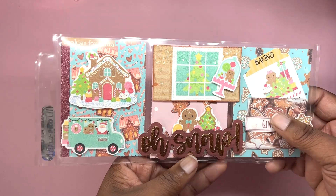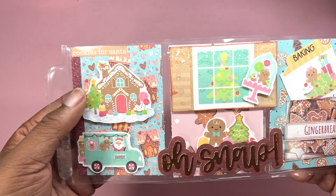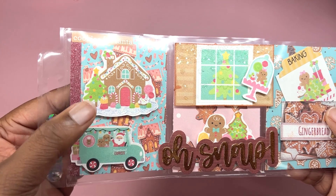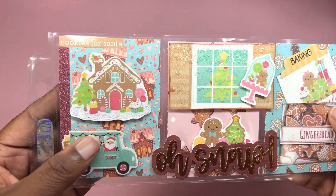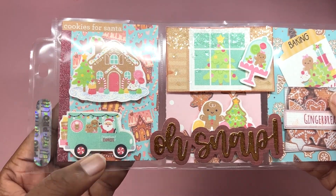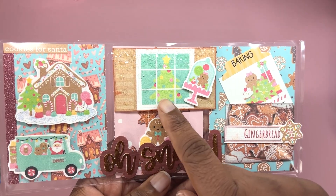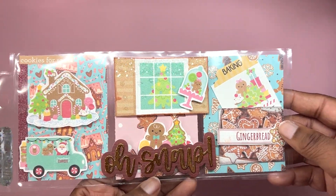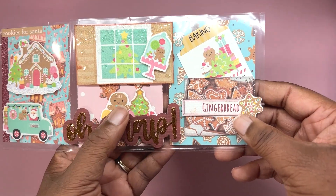Here on the first pocket I have the sentiment 'Cookies for Santa' and I used the gingerbread background for this. I added a gingerbread ephemera piece, propped it up on some foam, and then added some stickles at the very bottom just to give it a glitter and snow effect. I also added this super cute delivery truck to this pocket. On the next pocket I added a window with a Christmas tree, added diamond dust to the top of the window for a snow effect, added a sentiment popped up on foam, and a super cute sticker.